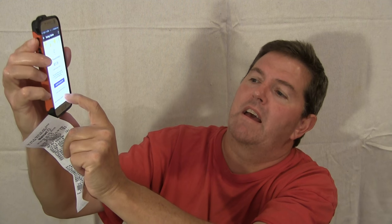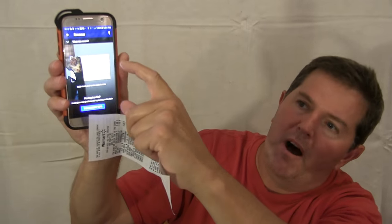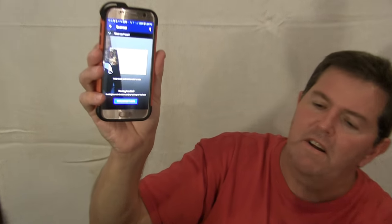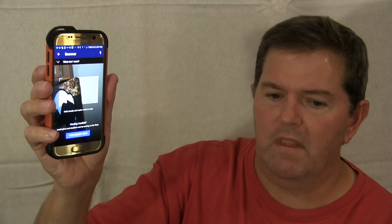The one that you want says Scan a Walmart Receipt. You will click on it and it comes up with a screen. You can see the little box that's real clear, and you want to be able to put your receipt in there. I zoomed too far in.